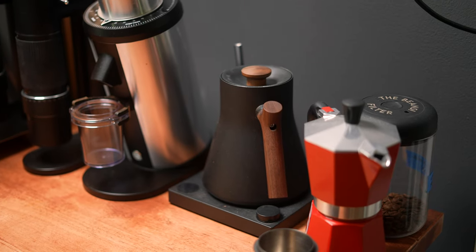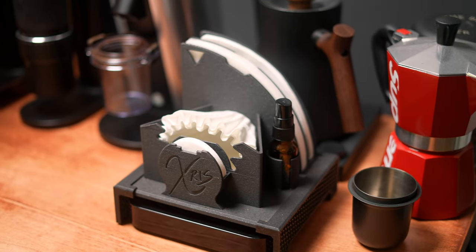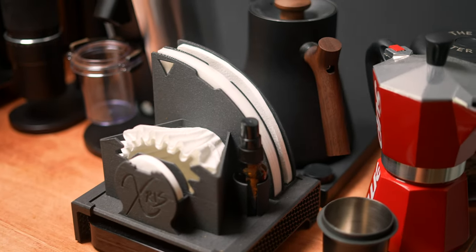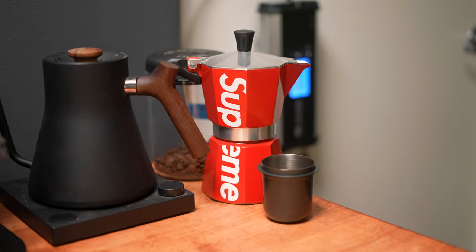For my main filter brewing gear, I have the Fellow Stagg EKG kettle with walnut wood accents, the filter holder from FDM by Optical Blitz on Etsy, and the Acaia Pearl Essence scale. Other decor on this top section of the bar includes a Supreme red moka pot, because why not?